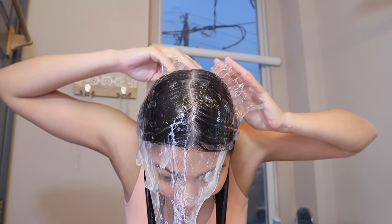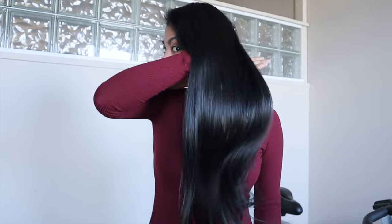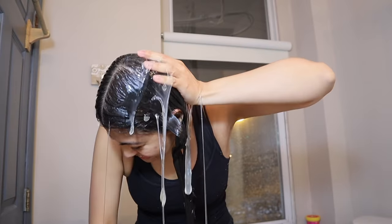We are doing the challenge of applying aloe vera gel in our hair for seven days straight — yes, every single day. I'm gonna be applying aloe vera, so don't forget to like this video.